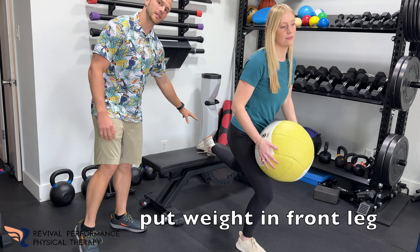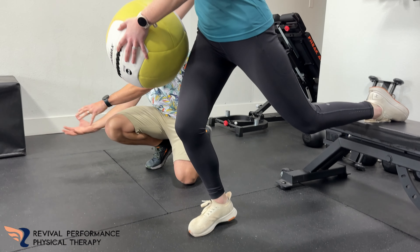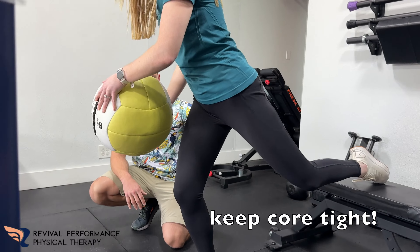So what she's going to be doing is she's kind of in this split squat position. She's got her leg propped up here, this leg just for balance. Try not to put too much weight through that back leg. So what she's going to do, she's going to pick her heel up off the ground here, maybe just like an inch or two. And what she's going to do with this ball is she's transferring her weight over like in a little rainbow fashion half circle.